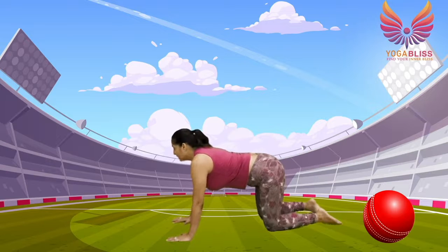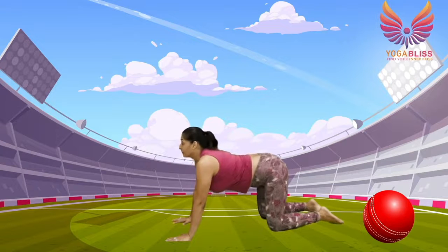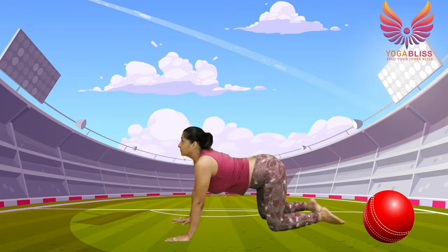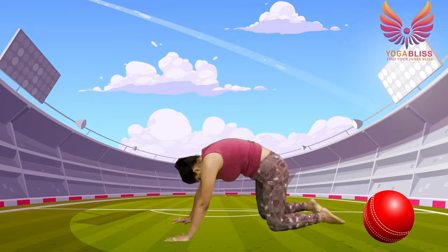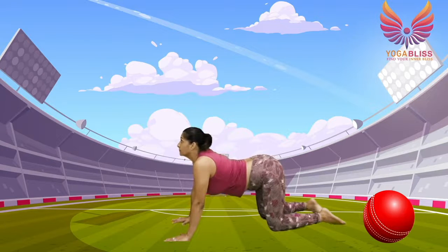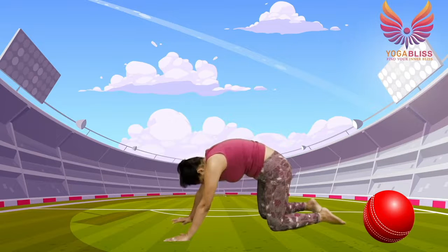So let's start. Press into your palms, drop your belly, chin up, look up — breathe in. Round your spine, chin to the chest — breathe out. Again: breathe in, drop your belly, chin up, look up. Breathe out, round your spine, chin to the chest. One more — breathe in, drop your belly, chin up, look up. Breathe out, round your spine, chin to the chest.